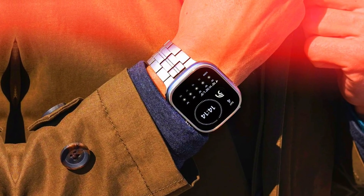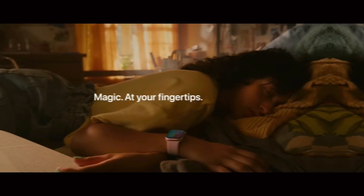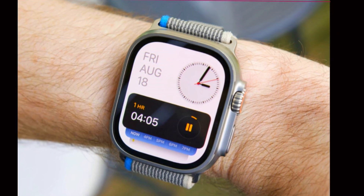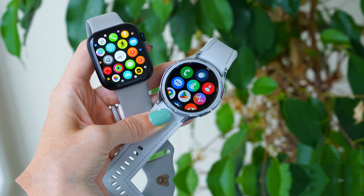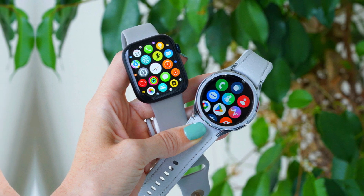Maintaining the iconic design — one of the most striking aspects of the Apple Watch Ultra 3 is its commitment to retaining the iconic rugged design that has become synonymous with the Ultra series. Apple has chosen to maintain the same robust design that has defined the previous models, signaling a deliberate decision to build upon a successful foundation.